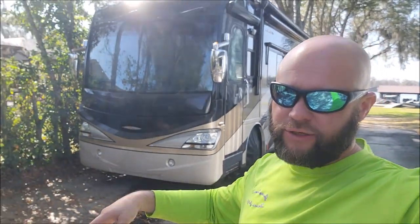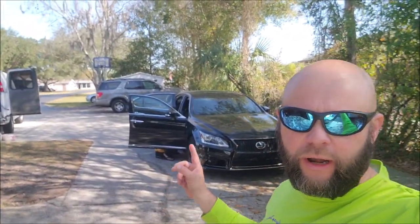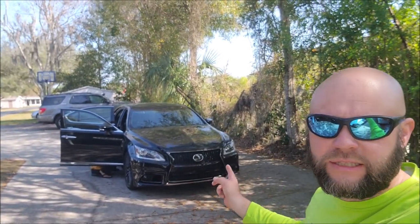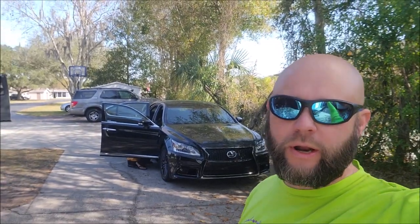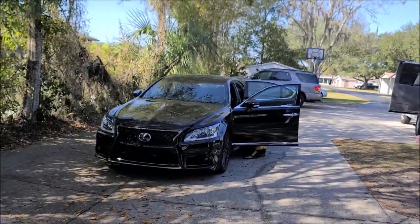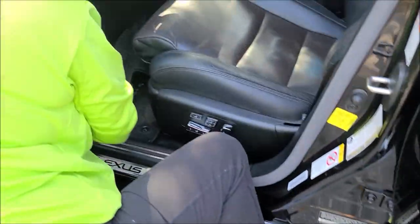Hey guys, it's Gary Dean, detailjuice.com. I'm at a really cool customer's house. We're about to start working — Tony's already vacuuming out this Lexus, which is what we're working on today. I'm filling a bucket full of water to do the wash. Tony's vacuuming with one of our brand new tools, the DeWalt cordless vacuum.